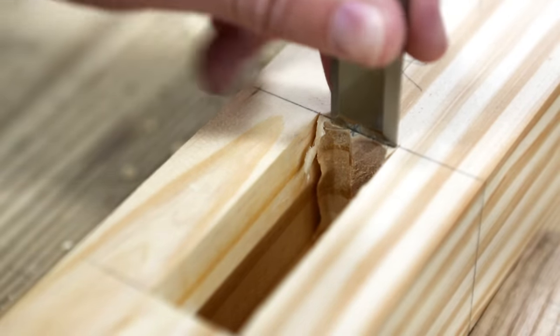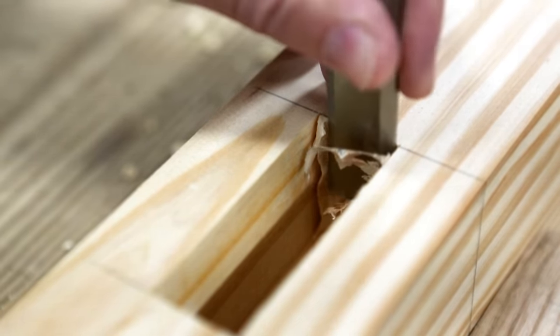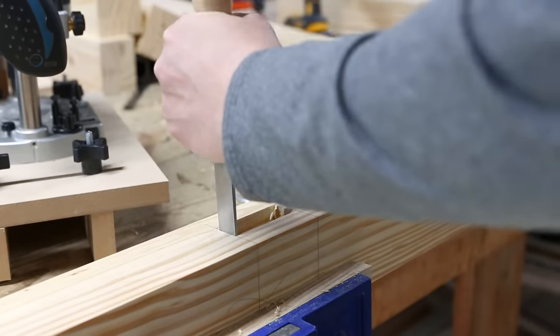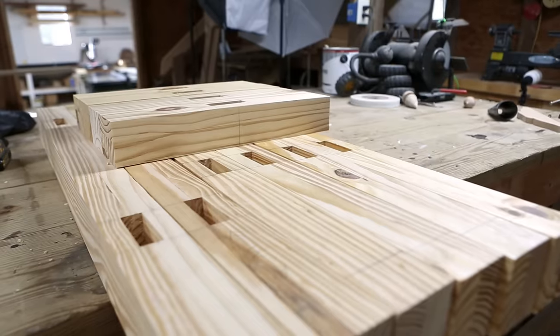Then I only have to cut out the corners with a chisel. This is definitely the most tedious process in this whole build, but this type of hand tool work is really satisfying and honestly really didn't take that long. I probably cleaned up these 12 mortises in about an hour.